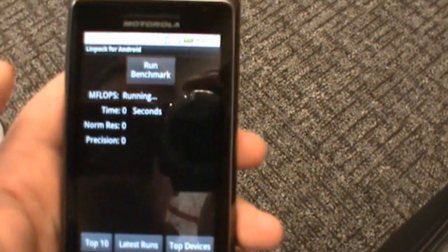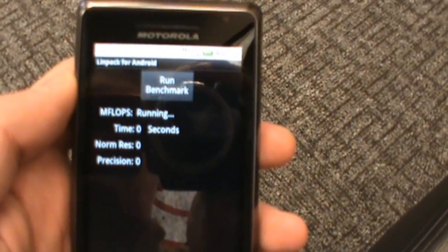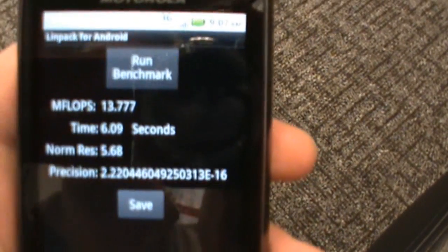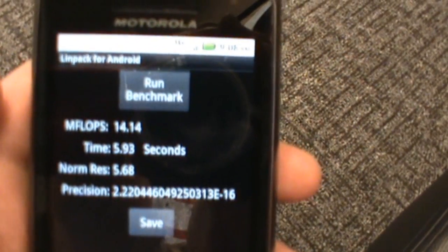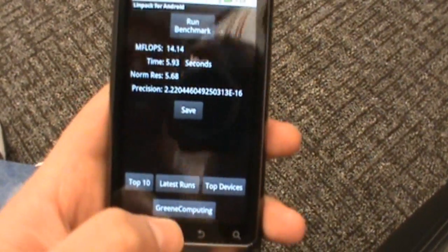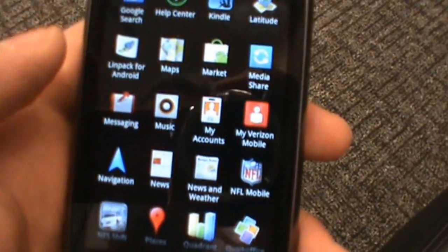Let's run a couple of benchmarks for you. Linpack scores — for whatever reason on Texas Instruments processors they're not blowing minds like they do on Qualcomm Snapdragon processors. Snapdragons are getting in the 30s and 40s, and for whatever reason these TI chips sit in the lower teens. That doesn't necessarily mean the phone is slow or runs crappy — it's still an amazing device.